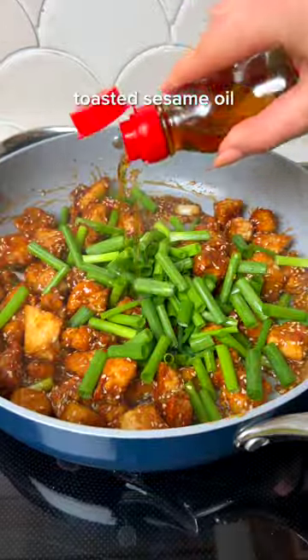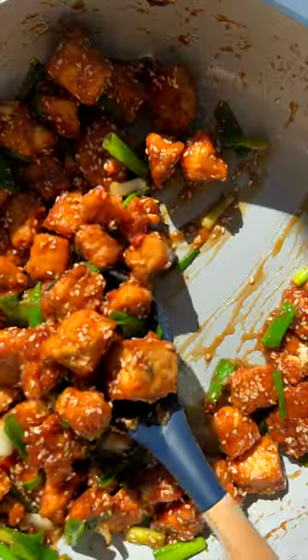This recipe has the perfect balance of nutty, sweet, and savory flavors, and I love how the crispy tofu and sesame seeds add an extra crunch. Follow for more recipes.